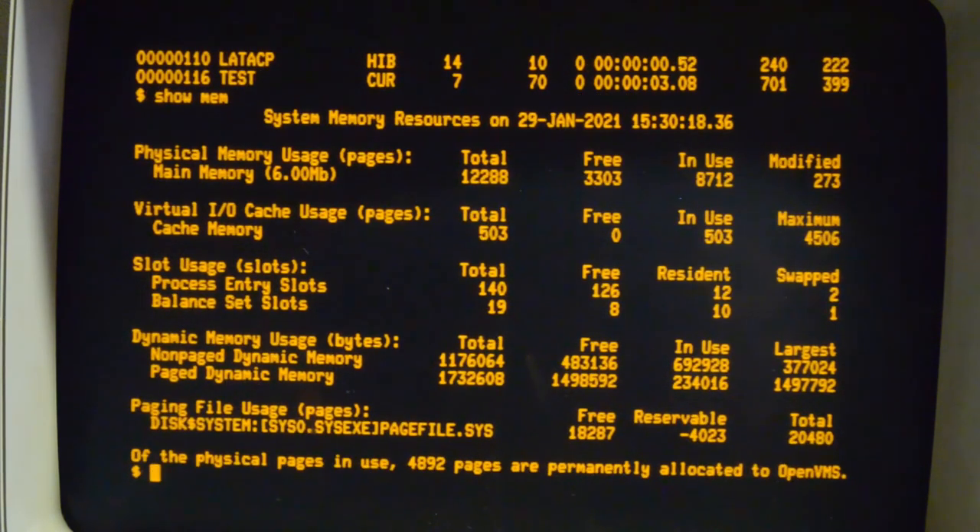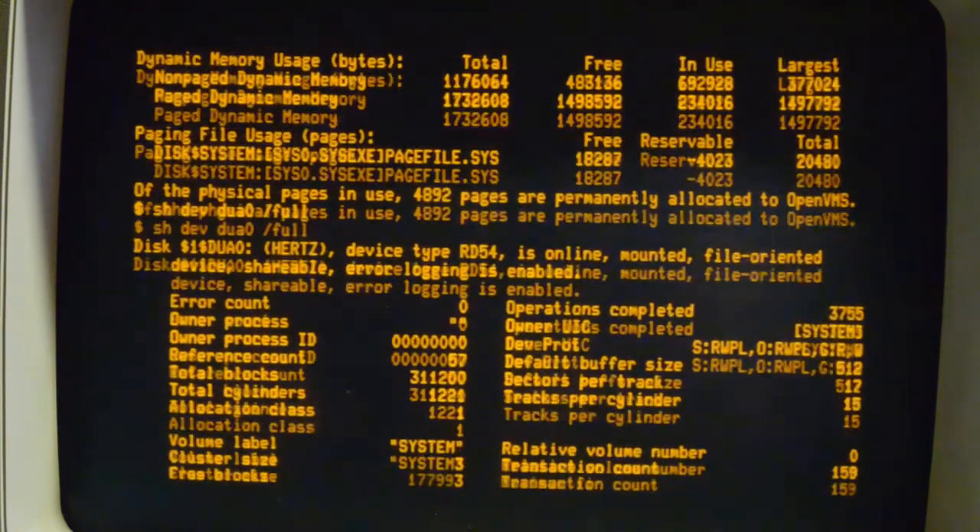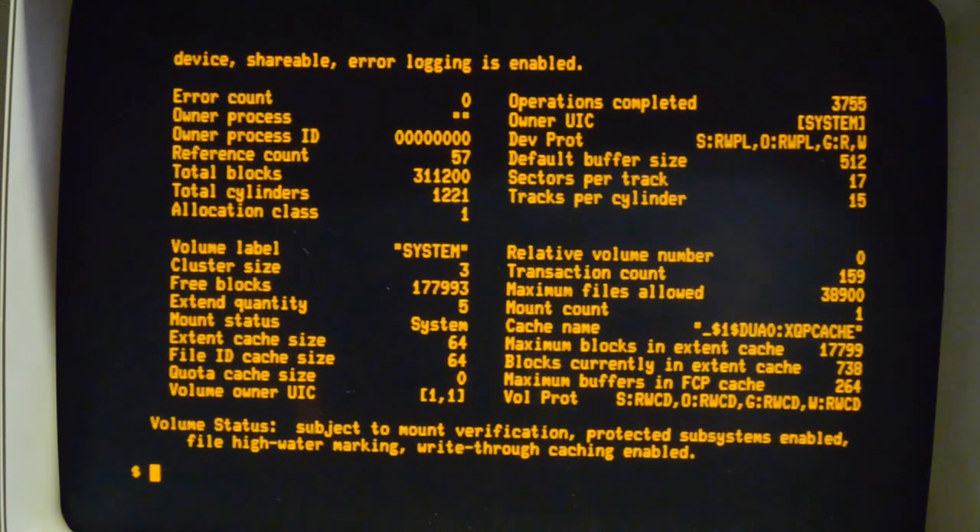This machine has only got 6 meg of RAM, and it's about 3,300 blocks free, which is about 1.6 megabytes of RAM left — the blocks are 512 bytes. Looking at the disk, it's got an RD54 with a total of 311,000 blocks, which is about 159 meg. Looks like it's about half full.